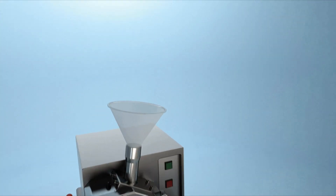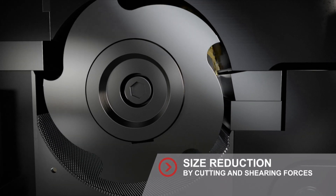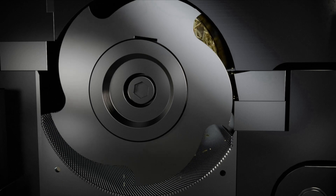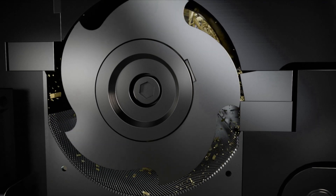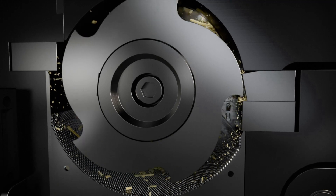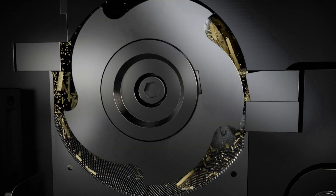Cutting mills comminute sample material with a rotor fitted with knives in combination with fixed stator knives by cutting and shearing forces. Due to the progressive cutting geometry between the cutting edges of the rotor and the fixed knives, the sample material is automatically transported until the desired final fineness is achieved.